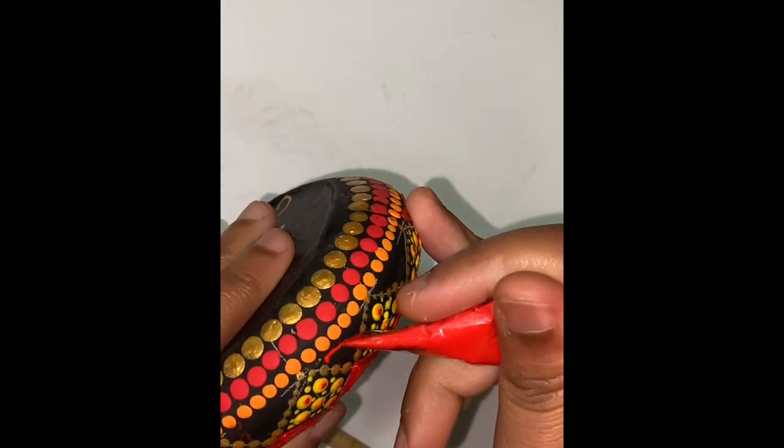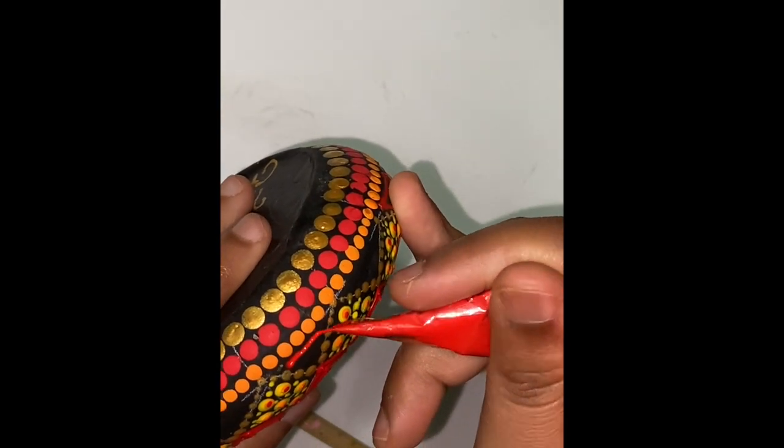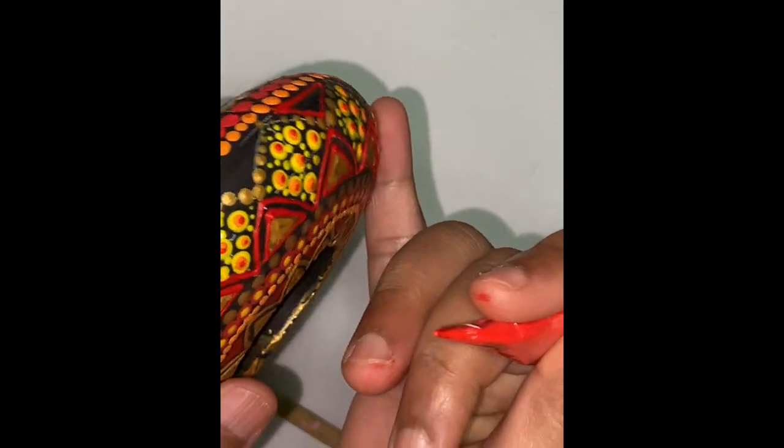To fill in the vacant space, I am drawing another triangle with the red cone and I will fill this with gold colour.